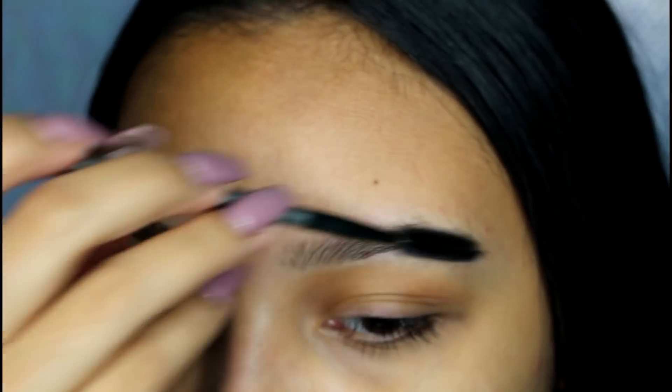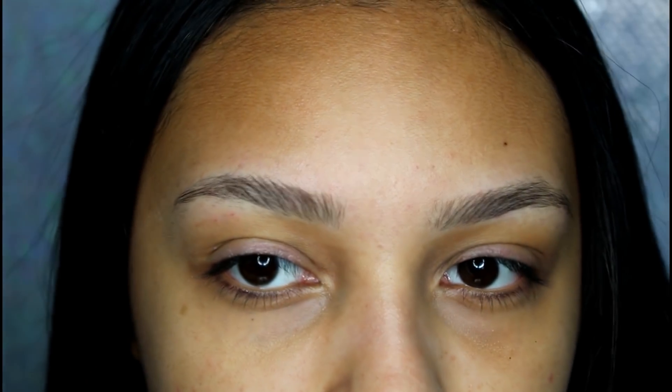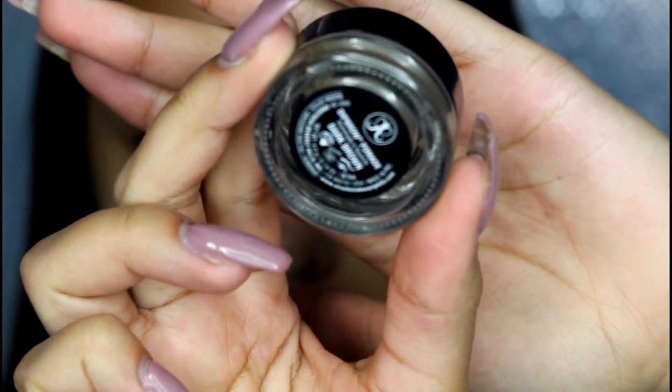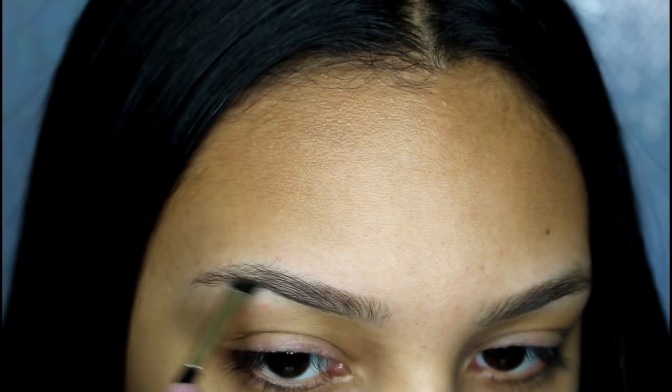Alright, so I first start off by combing out my eyebrows with a spoolie and just shaping them how I want. Then I'm taking my Anastasia Dip Pomade in the shade Dark Brown — you can see it right there. And then I'm taking this flat angled brush.